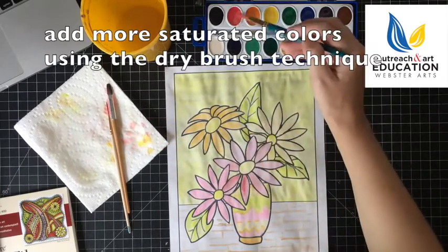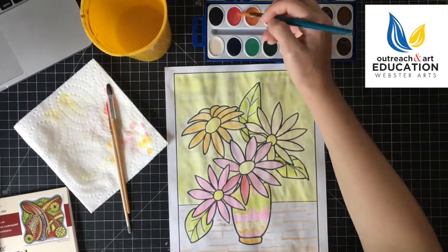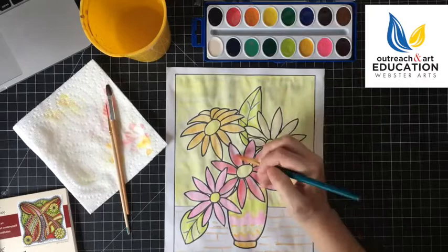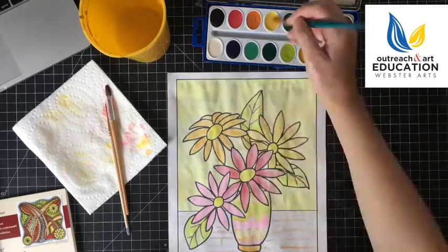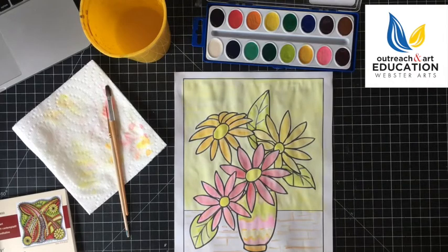Your brush is just a little damp. You can see that I am increasing the saturation of that red by using another layer and adding a little bit more water. This is a warm still life — a warm color watercolor still life using watercolor paints from the kit that was provided for you.